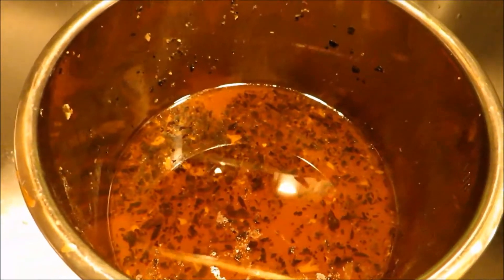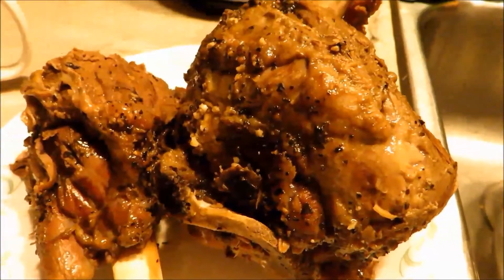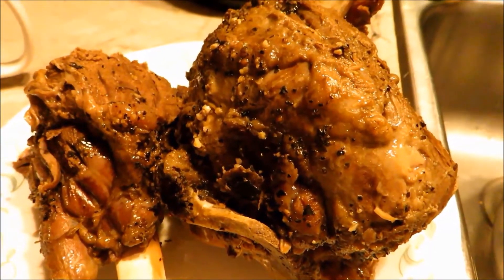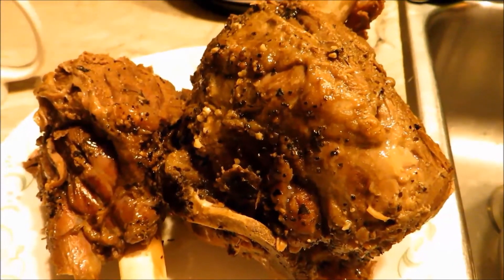Here's the cooked lamb leg — it's really good! Thank you for watching. I hope you enjoy your lamb very much. Merry Christmas!